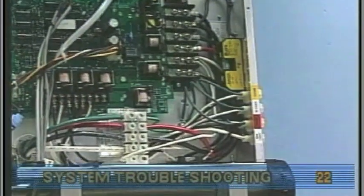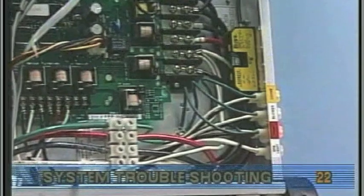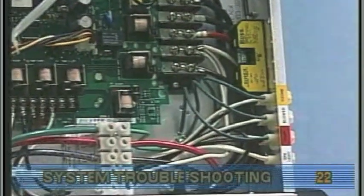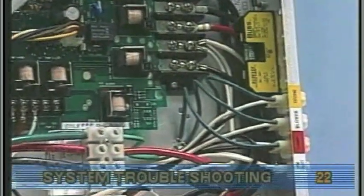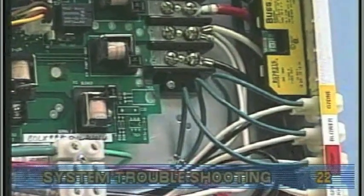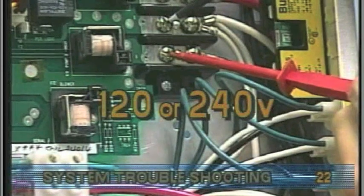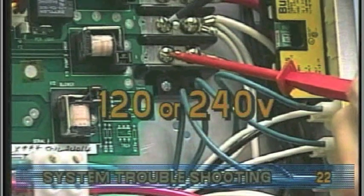If the system is getting the proper voltage at TB1, but still does not operate, then measure fingers 5 and 6 of the circuit board. You should see either 120 or 240 volts, depending upon the system configuration.